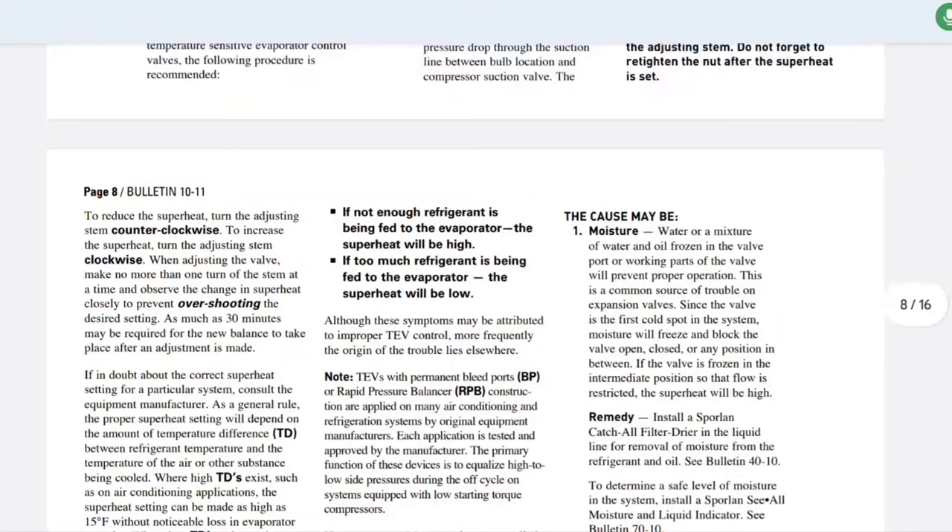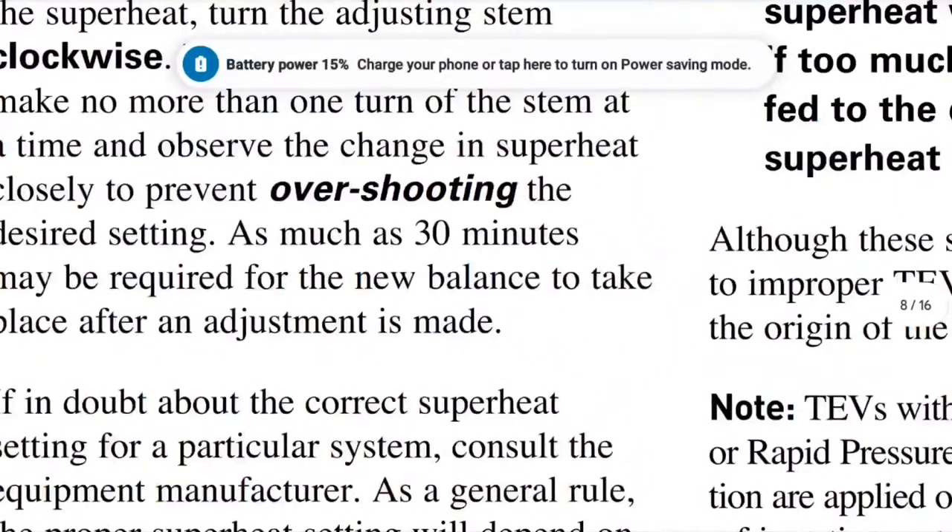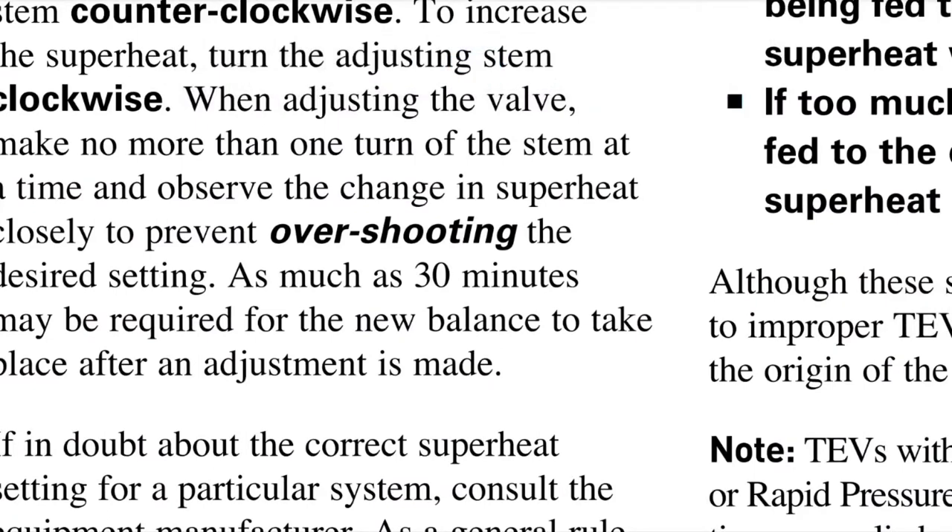The really important thing to note is that it says here not to go too much when adjusting the valve. Make no more than one turn of the stem at a time and observe the change that occurs — watch it closely to prevent overshooting the desired setting. You may have to wait as much as 30 minutes for it to stabilize, and that's what has occurred here.